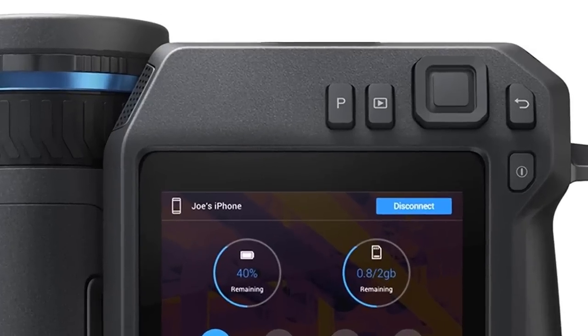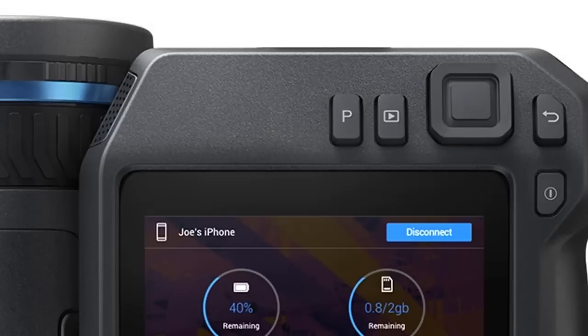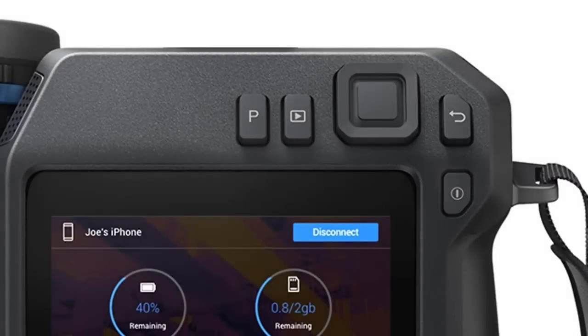To the left of the navigation pad is the image archive, or playback button, which is used to open and review any saved images. To the right of the navigation pad is the back button, which while in the menu system you can use to back out of a selection to the main menu, or go back to a live image. Both cameras are also touch screen driven, making it easy to navigate the menu system and adjust various settings. For those of you wearing gloves, a better option will be to use the navigation pad with the center push button.